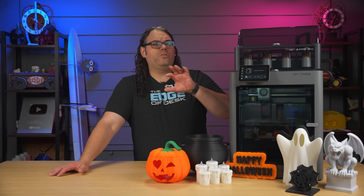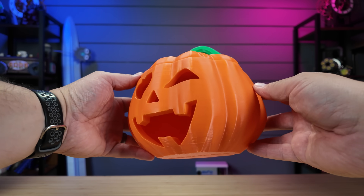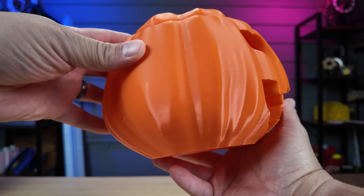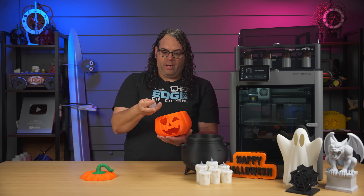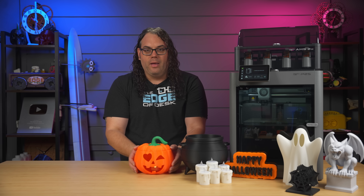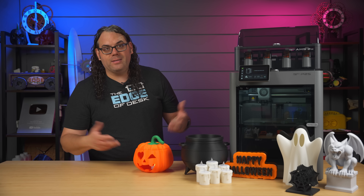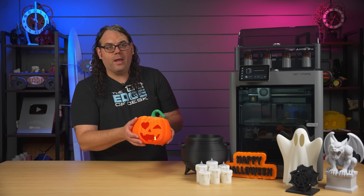I've had the P2S at home and my wife has been using it nonstop — for another video coming out later in the week and for her Etsy store. We have almost 200 hours on this printer already. The first thing I want to show is this sweet jack-o-lantern. It prints in a couple of pieces — the base, the top, and the stem. You put a little tea light inside and it lights it up like a jack-o-lantern. It came out really good — super smooth, the face looks great. I could have used adaptive layers on the top to make it a little smoother, but overall a great print.